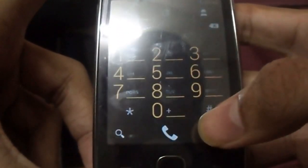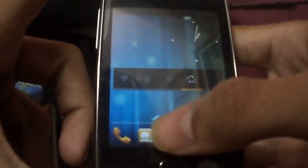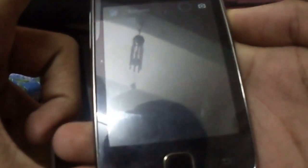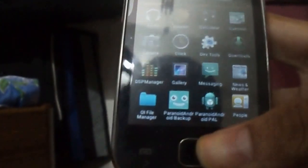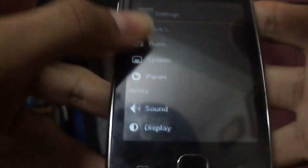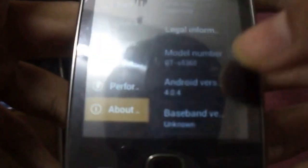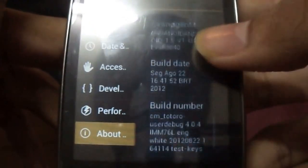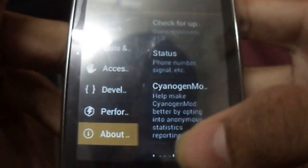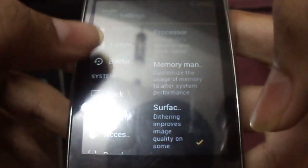Hope we can see a perfectly running ICS in the near future. It is running with many bugs, and it's running on Mayrook Kernel Technology 2. It's running kernel 2.6, which is the latest release.